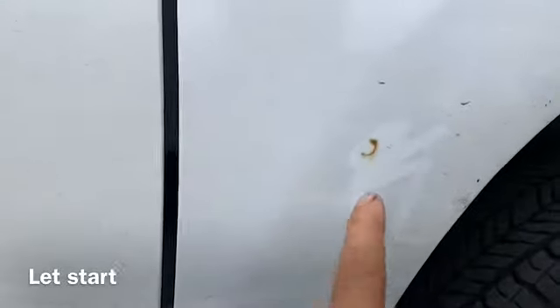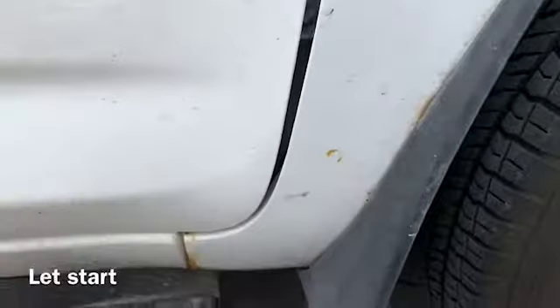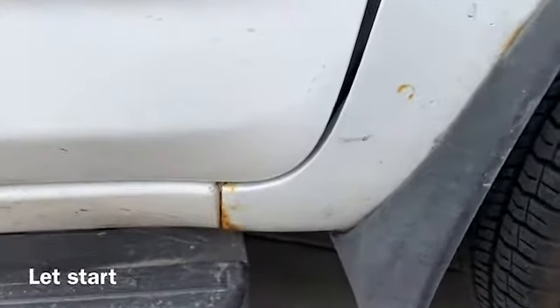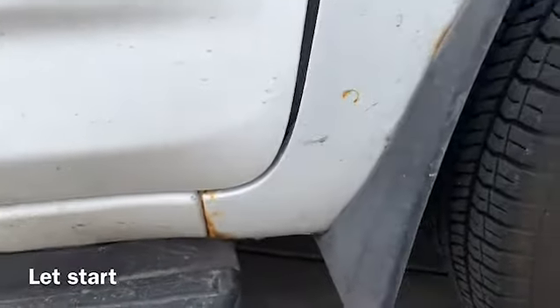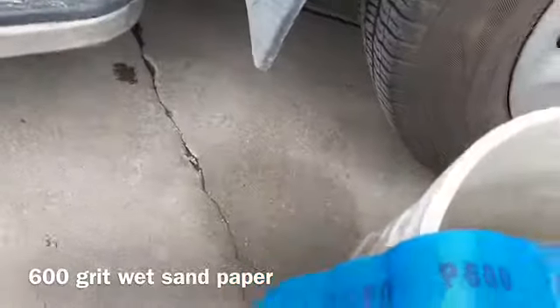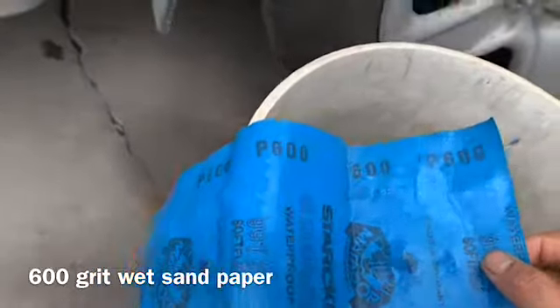This car has a tiny rust spot here and there. In this video I'm gonna show you how to cover it up a little bit with a spray can so it will look better, but you don't have to waste a lot of money on it. So let's start. First you have to sand with around 600 grit wet sandpaper.